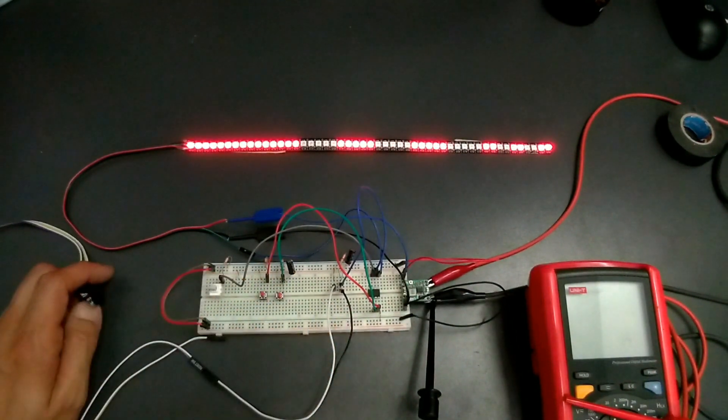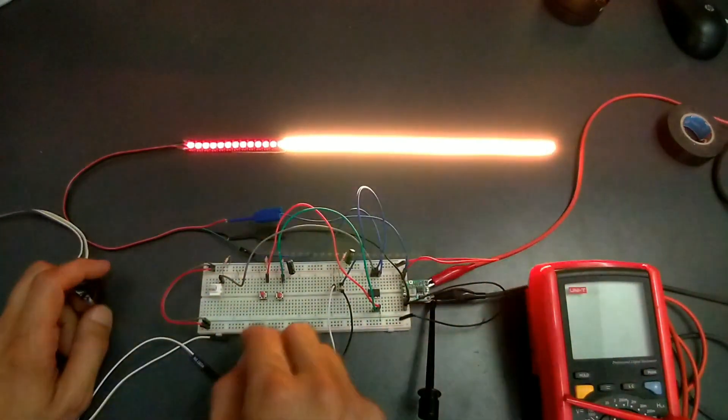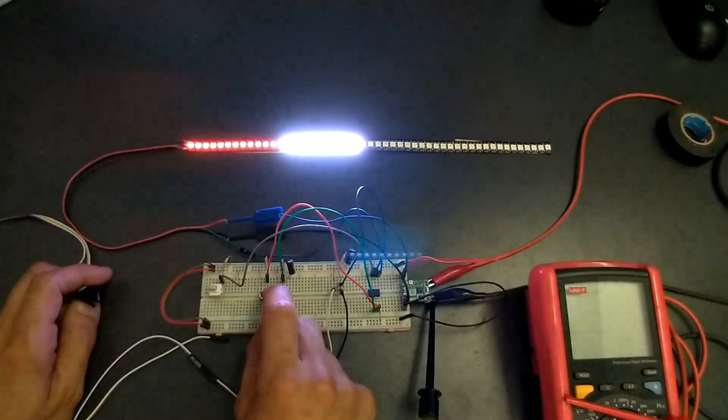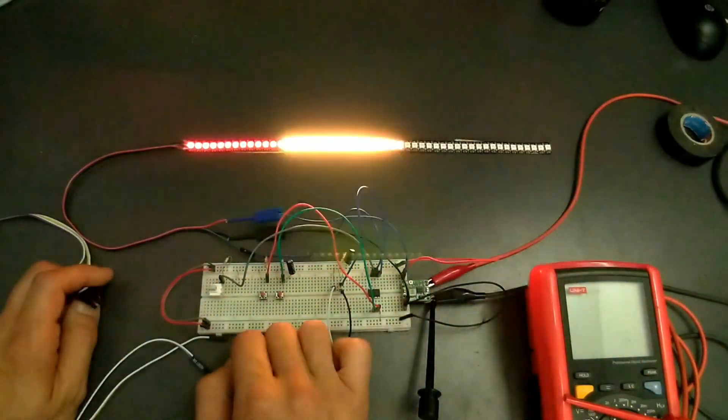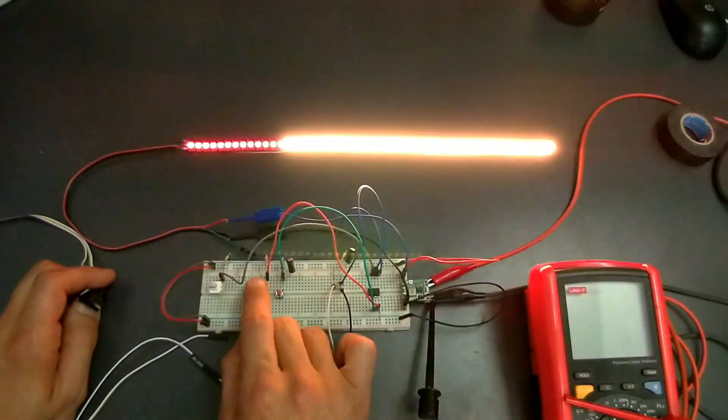What I mean by that? We have tail lights and signal lights. We have reverse and signal lights. We also have the brake lights, right here.